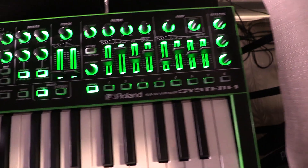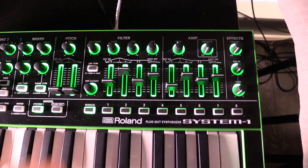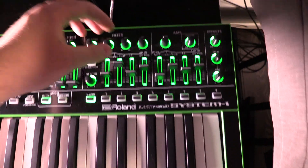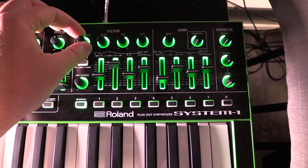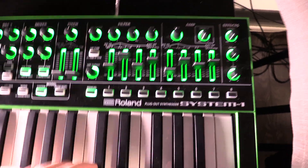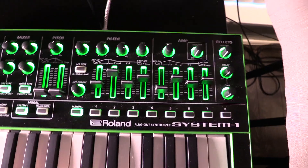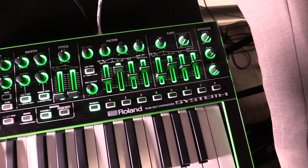You can already hear it starting to get there. I'm going to turn the volume up a little bit because now that the filter is going it's hard to hear. If you want to brighten the sound, just keep opening up the filter. Maybe a little more filter envelope — it's going almost brassy now, so bring it down just a little bit. That's just the one oscillator.